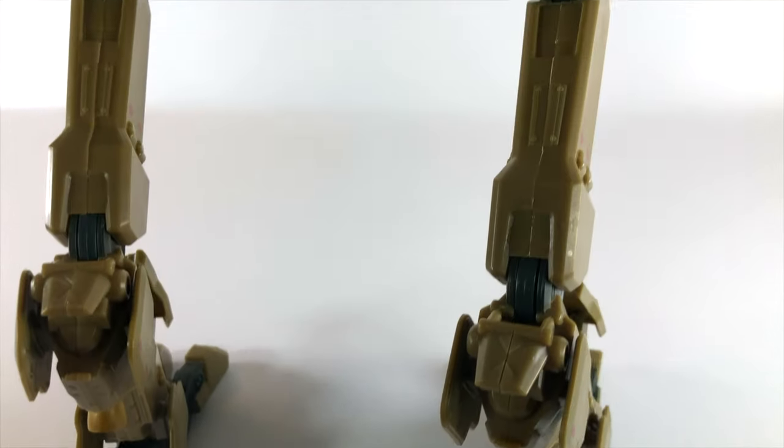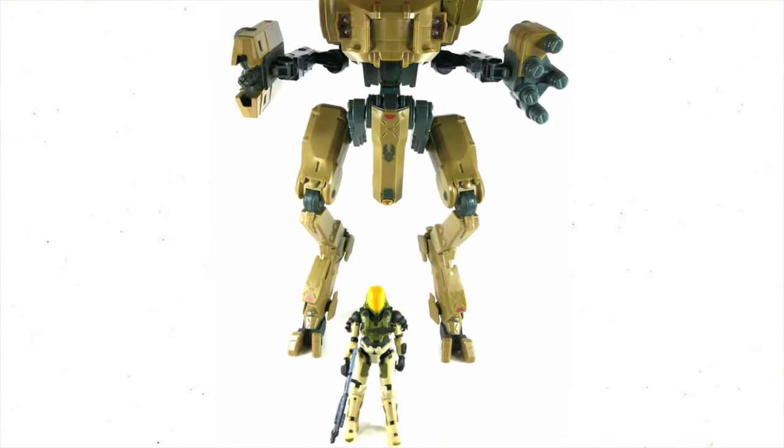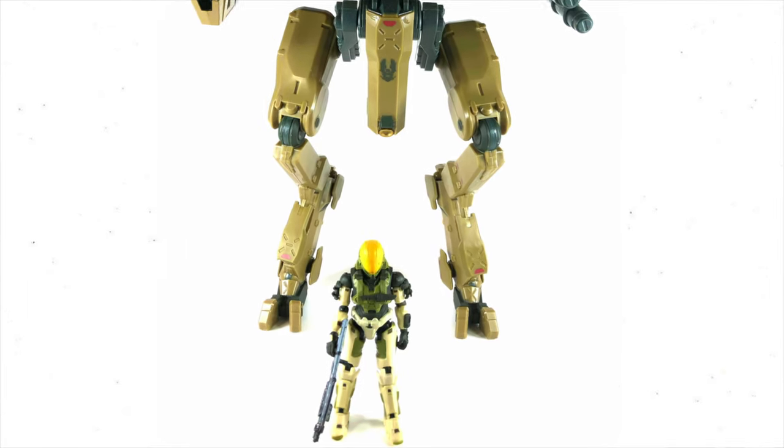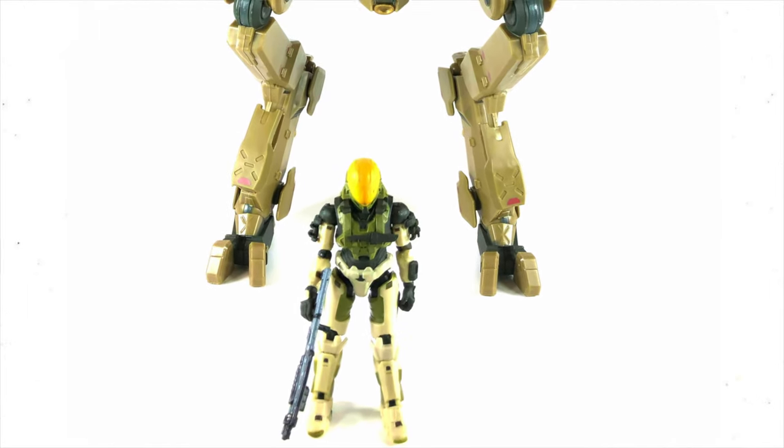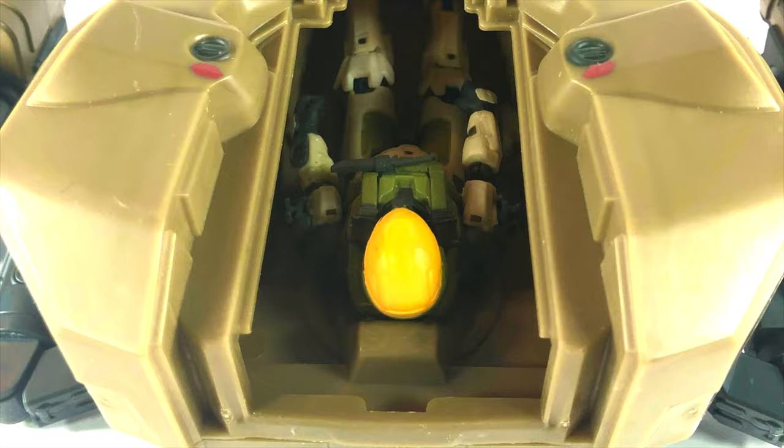Not only for the potential that this vehicle has, but the potential that this means for the rest of Jazwares. We're gonna get Pelicans, Wraiths, Scorpions — whatever we want. It comes with a beautiful EVA figure — we'll show him off later — and yes, he fits inside that cockpit. It's a little undetailed inside, but it does the job and it's moulded very well.